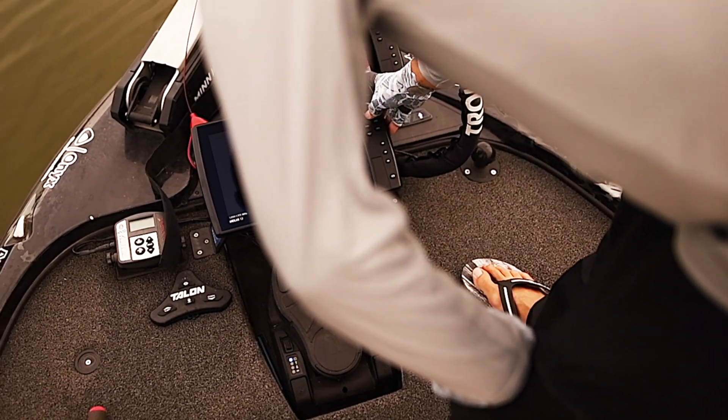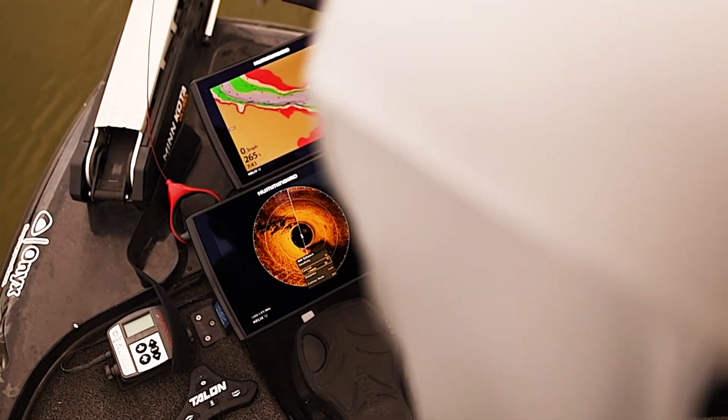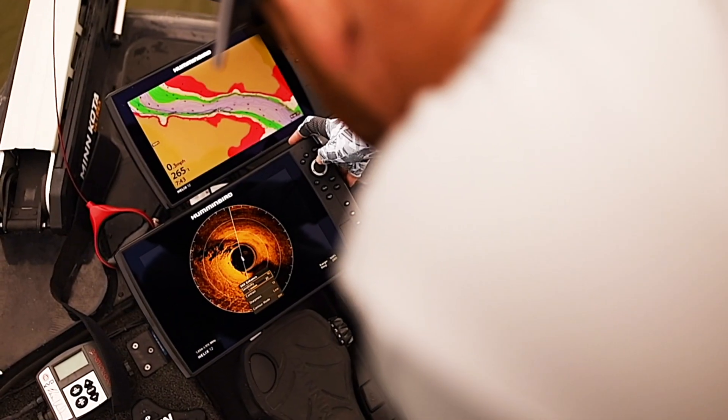Let's go to enhance here a little bit. I always like my sharpness on low. Turn the contrast up a touch.